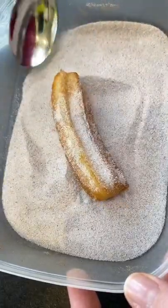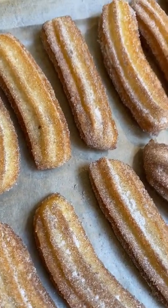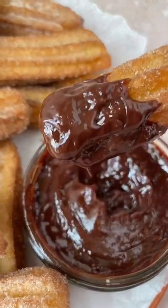Then roll them in cinnamon sugar. Place them on some baking paper, make some chocolate sauce and then get dipping. I hope you enjoy this recipe.